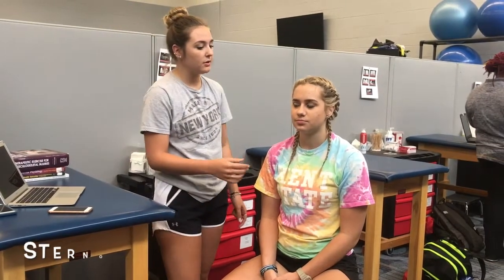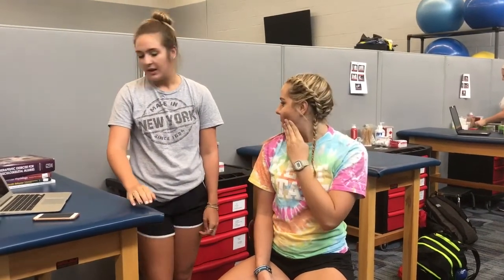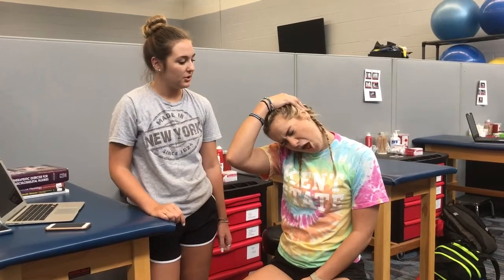For this stretch, your patient is going to stretch their sternocleidomastoid, upper trapezius, and scalenes. For the sternocleidomastoid, they tilt their head, turn their head to one side, and then push on their chin to deepen the stretch. Hold that for 30 seconds and do it both ways. For the scalenes, tilt the head to the side and hold for 30 seconds, then do it the other way. For the upper trapezius, do the same lateral tilt but take the same arm and push down against the head to deepen the stretch.